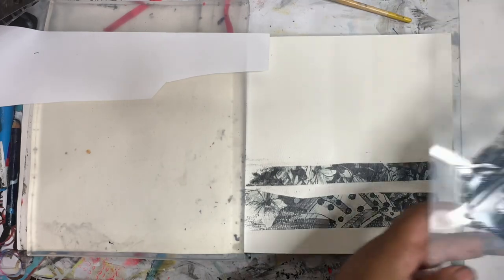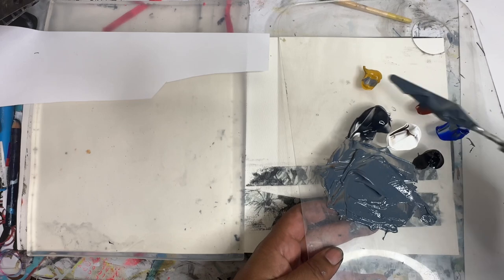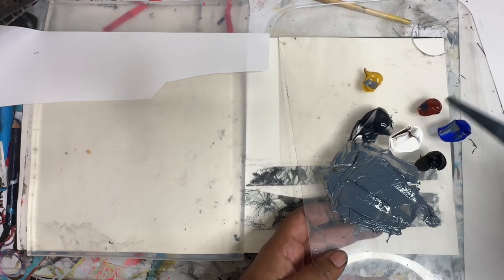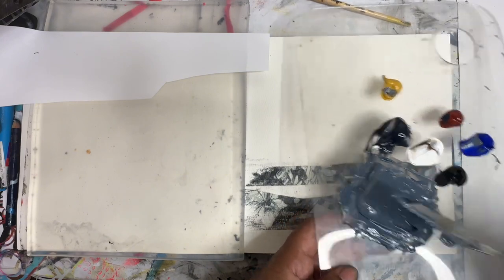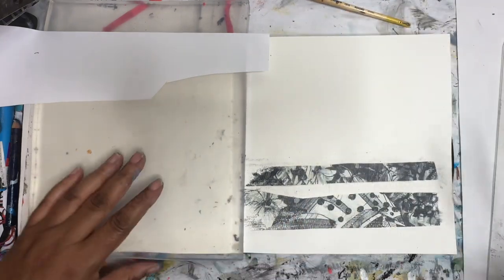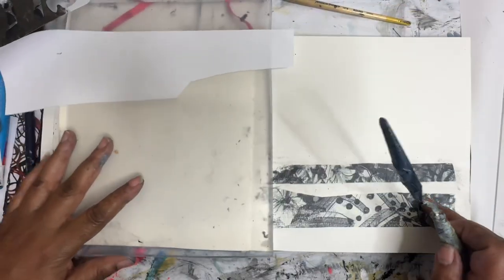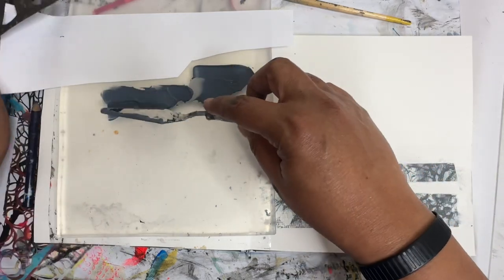I've mixed up a mixture here of all three of these colors plus white — yellow ochre, burnt sienna, ultramarine — to get this sort of really cool blue-gray color. And we're just going to roll this out on the jelly plate.